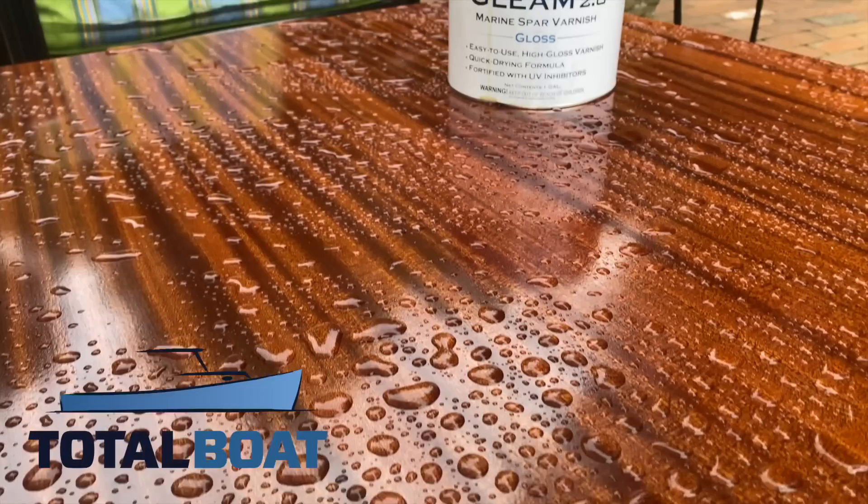This episode is sponsored by TotalBoat. Click on the links in the description to see the products that I used to make an outdoor tabletop that's built to last.